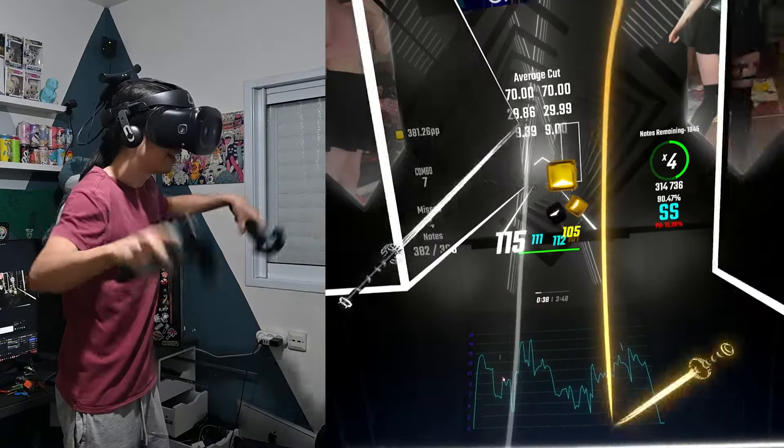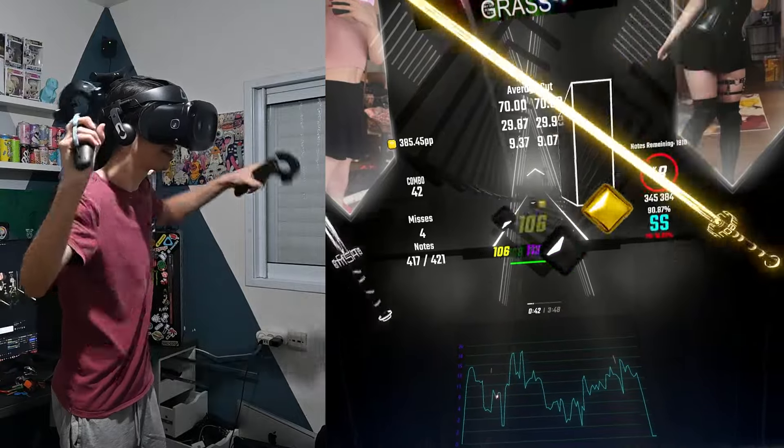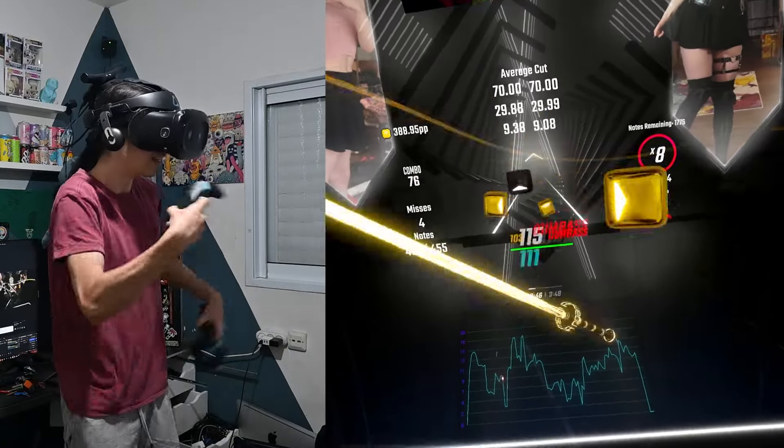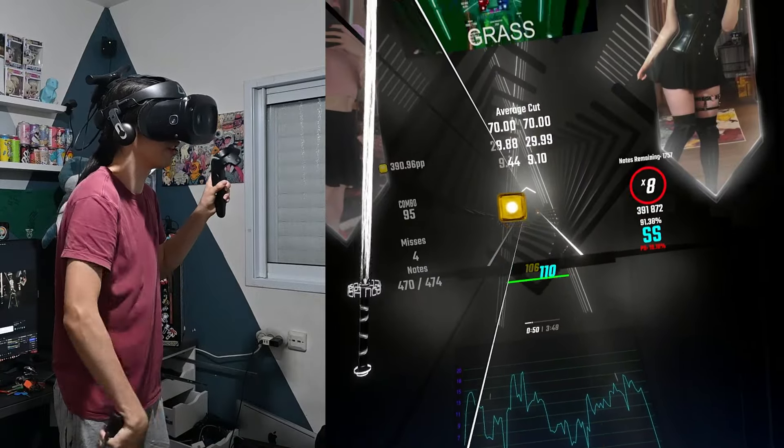This headset's lenses have a very tiny sweet spot, and with the way it constantly shakes, I just never get a clear image. I think I just took a screenshot — I'm not even sure how.